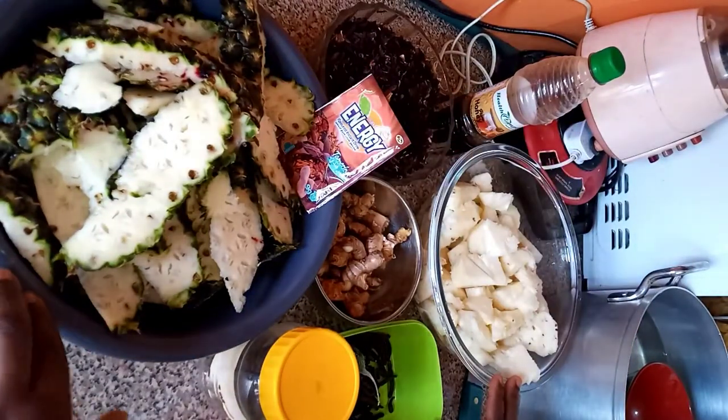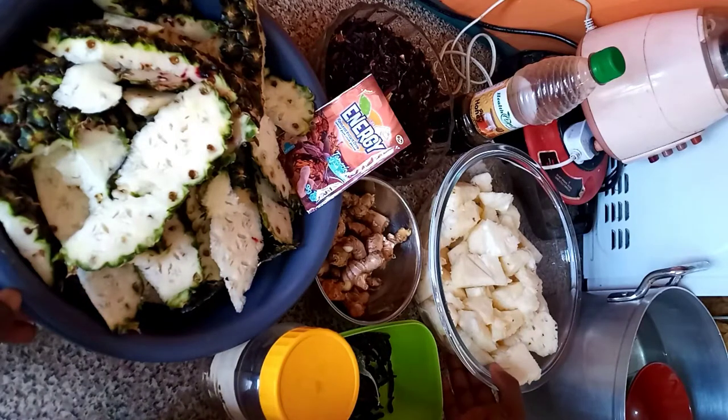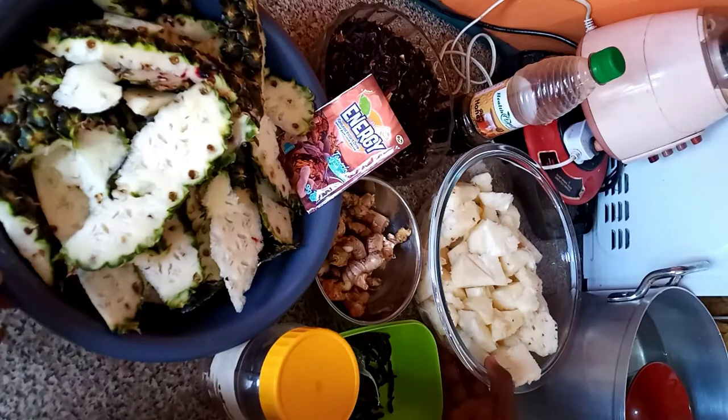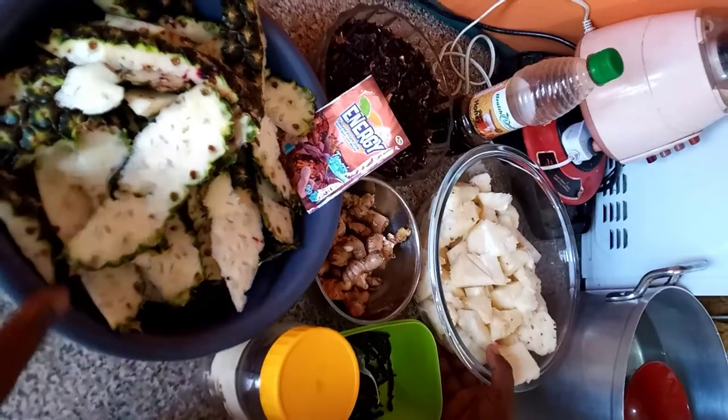Hello guys, good afternoon and welcome to the Sewing Kitchen. In today's video we are going to be preparing Zobo drink. Nigeria calls it Zobo drink and Ghana calls it Zobolo drink. Here are the ingredients that we'll be using for our homemade Zobo drink.